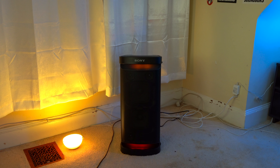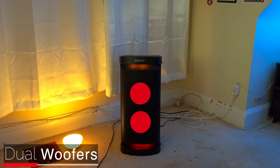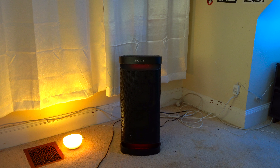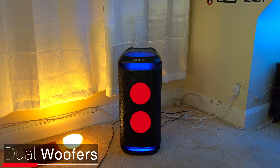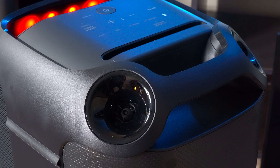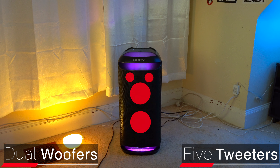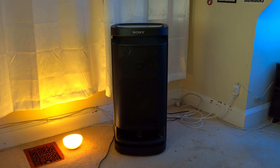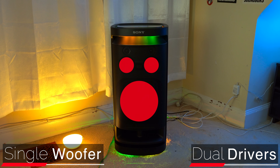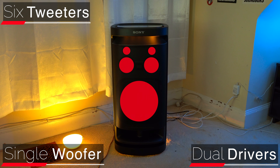When it comes to speaker setups, the XP700 has dual front-firing woofers with an exhaust port out the back and a total of four tweeters — three on the front and one on the back. The XV800 also has dual front-firing woofers but its exhaust port shoots out the front, and it has five tweeters: three on the front and two on the back — used in both upright and side orientations. The XV900 has a large front-firing woofer with an exhaust port out the front, two front-firing mid-range drivers, and six tweeters: two on the front, two on the sides, and two that shoot upwards.